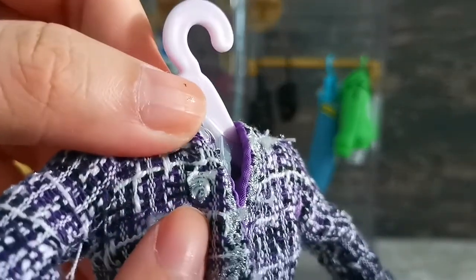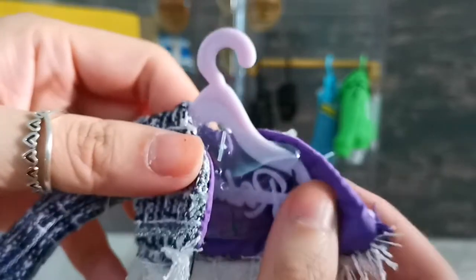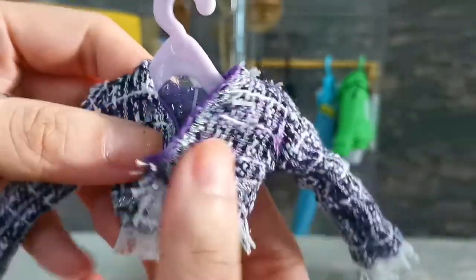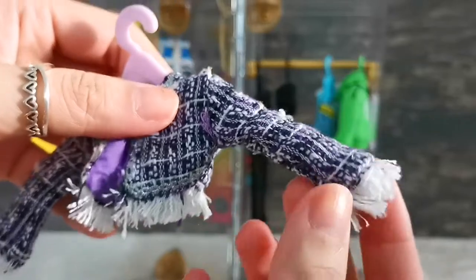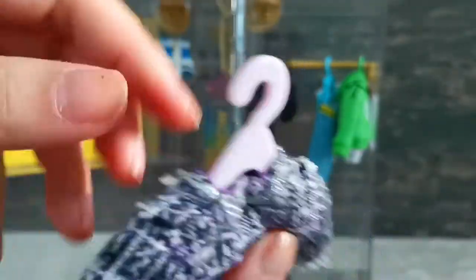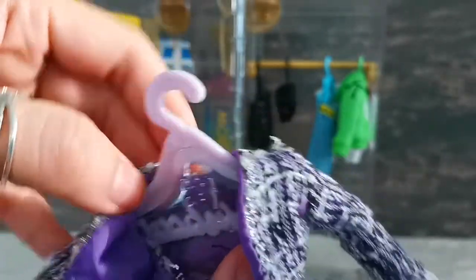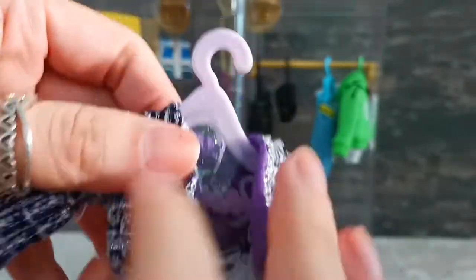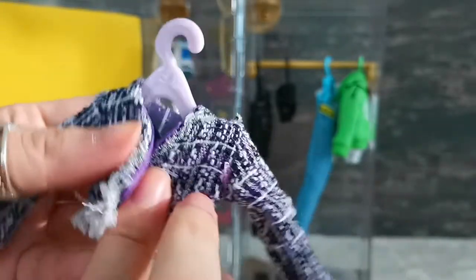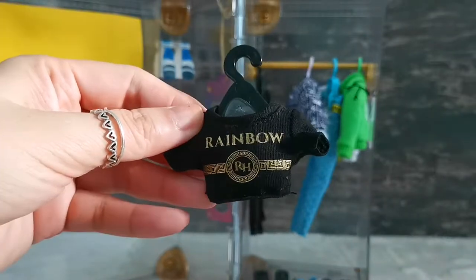The next piece is this tweedy lilac-looking jacket — I can't quite tell what it is. It's hung on a lilac hanger; the inside has a smooth fabric lining, and the outside is tweedy with fringe on the cuff and waist area, with silver threads. I'm very scared to handle this outfit because of all the fasteners — I'm afraid I might snap it.